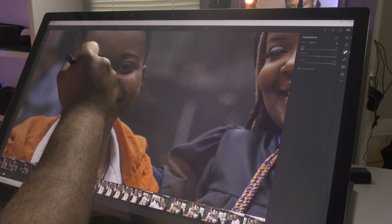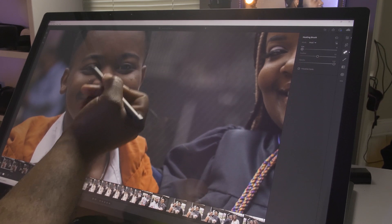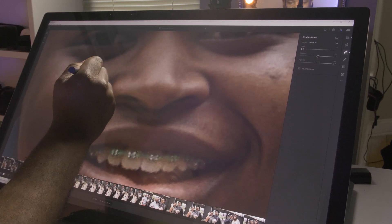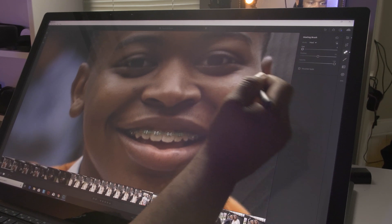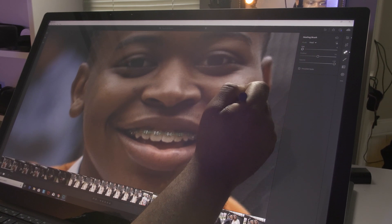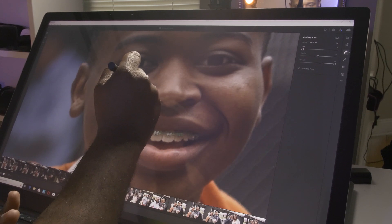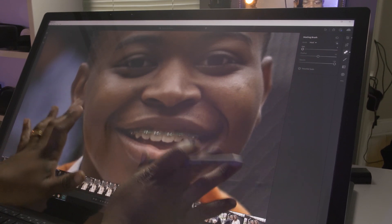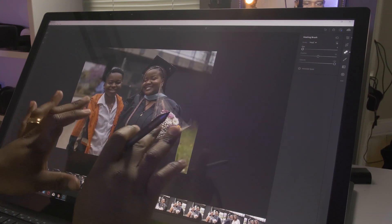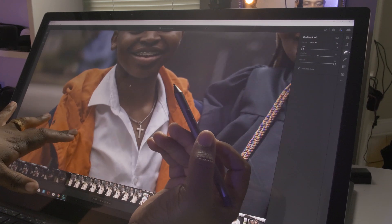There we go — you can make those very fine-tuned precision edits. Let's get rid of all of that. He has some marks over here — get rid of those. Out the gate, I'm definitely feeling the fact that I can zoom in and get this type of precision with this pen. Again, I would mostly do most of that in Photoshop, but I like the fact that you can definitely zoom in and use the stylus specifically for that.